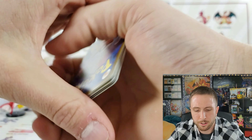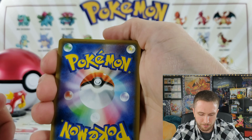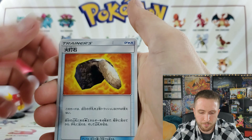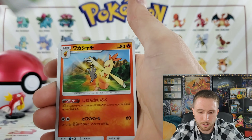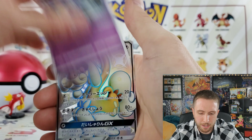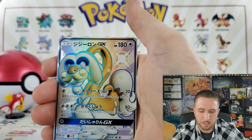Japanese cards are so much better quality, it's just astounding. You can't beat Japanese quality — the centering, just take a look at the centering guys, it's perfect. We have a Kartana, a Combusken, an Inkay, and a shiny Drampa!